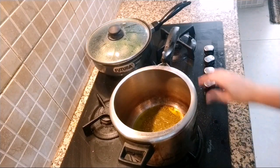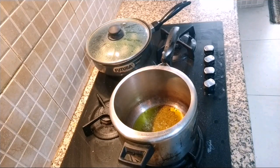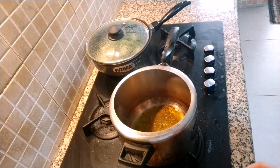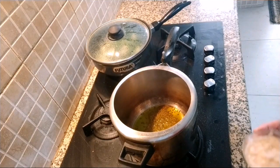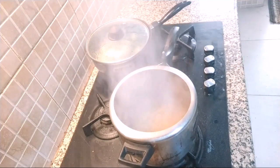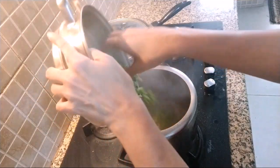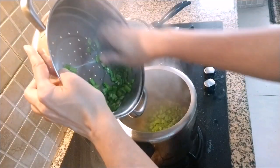We will reduce the flame and let the cumin splutter nicely so that it doesn't taste raw when we eat. I need to change the colour. Now we are going to put this garlic and onion paste. I have taken one big onion — you have to put a lot of onion in this. This is around 200 grams of cluster beans.